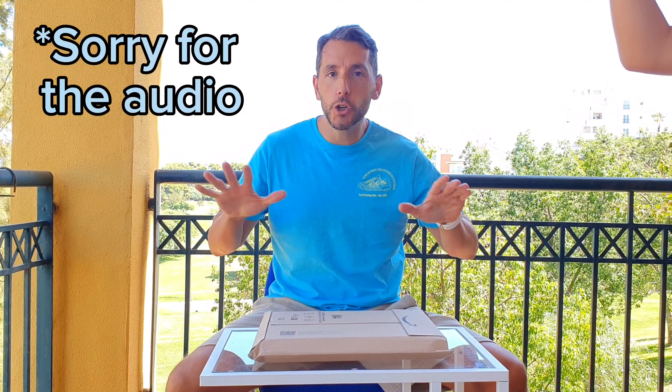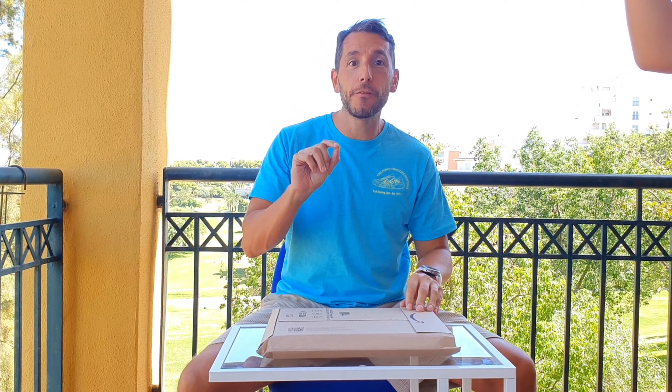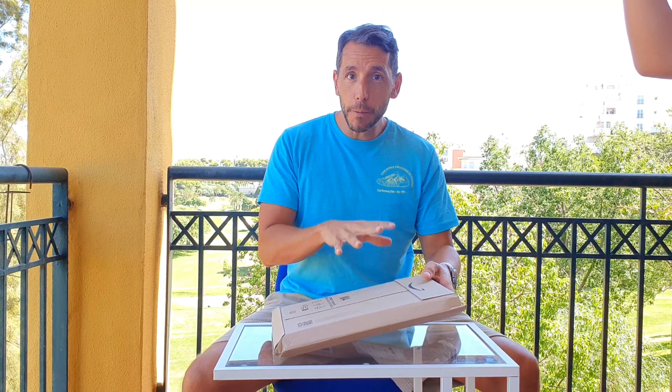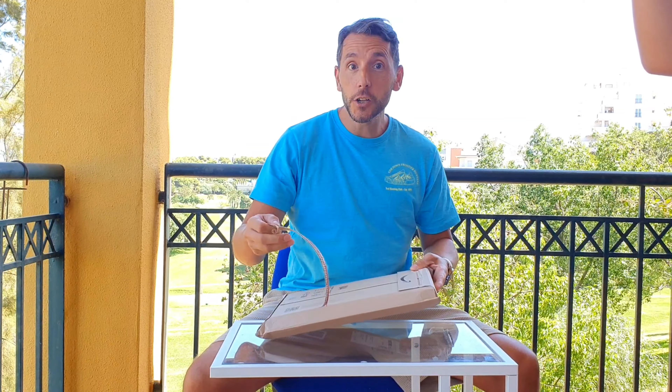Marcel here from Marcel on Tech, and I couldn't wait any longer. I had to unbox as soon as I received the Samsung Galaxy Fold 5. This is a customer-bought, retail package from Amazon. I'm one of the very first people to order it.